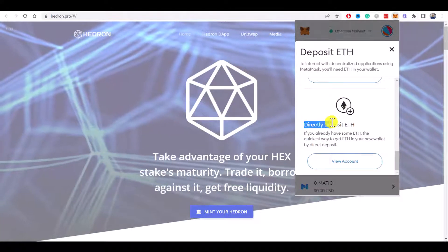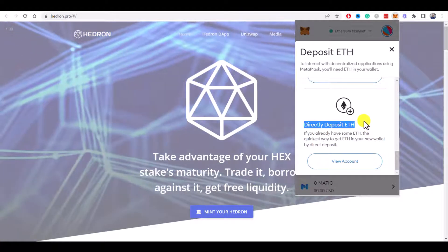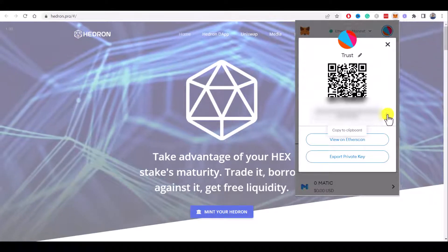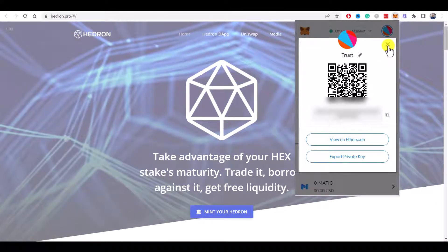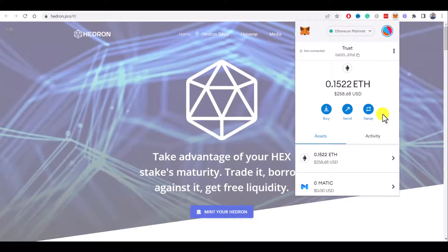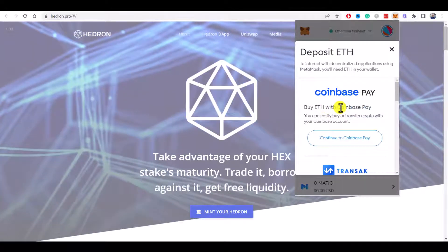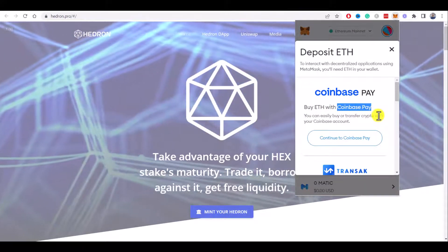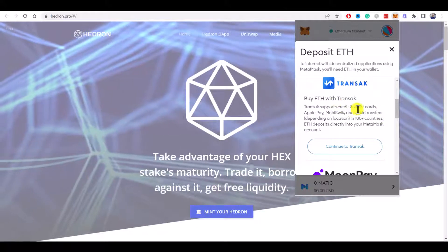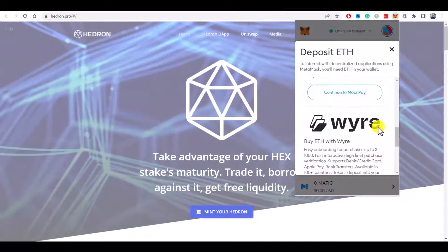The easiest option is to deposit Ethereum directly — for example if you have it on some exchange. All you need is to click on the View Account button and copy your wallet address by clicking here, then use it to withdraw some Ethereum from the exchange. Another option is to buy Ethereum directly using third-party services like Coinbase Pay, Transak, MoonPay, or Wyre, where you can use your credit or debit card.